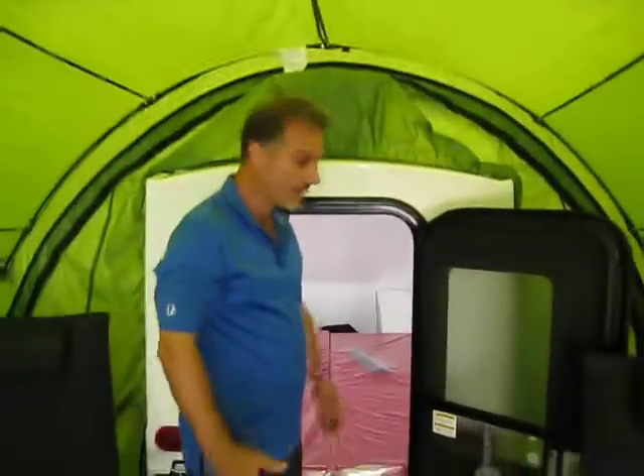So folks, I think we're done. It's a small trailer — it didn't take that long to go around. Beautiful little thing. Thanks for watching.